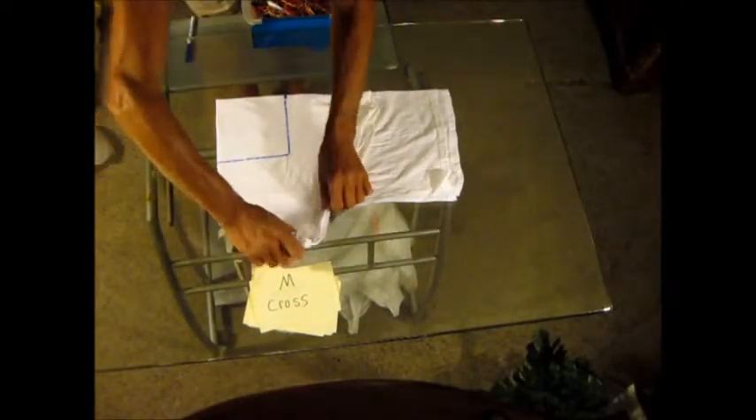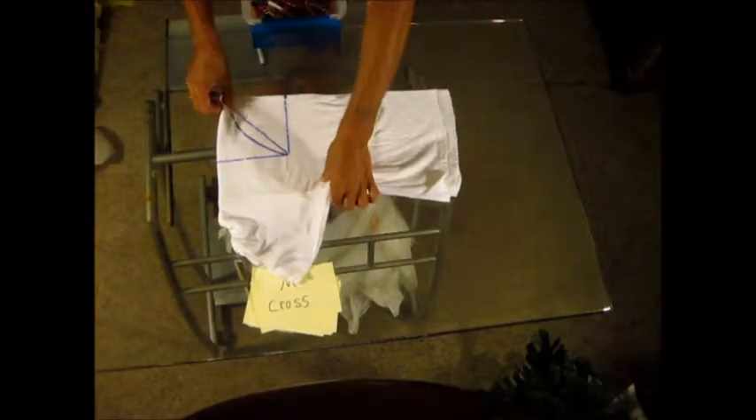Now the line is right there. Fold that out like that. Get the sleeves out where they belong. We want to know where this point is here, because we're going to come in like this. You only got to draw half this.